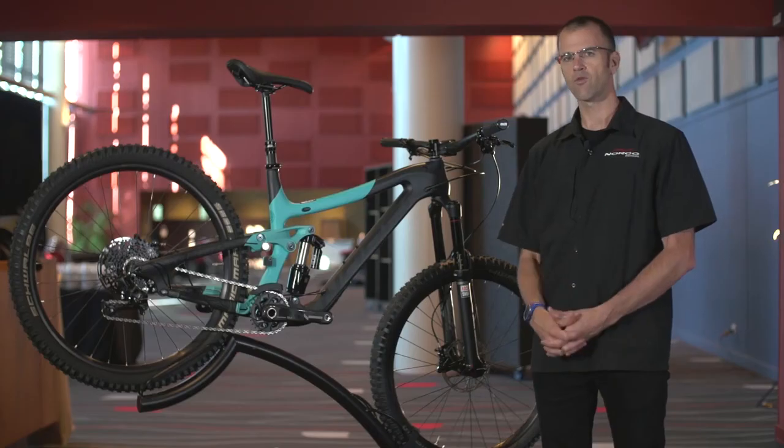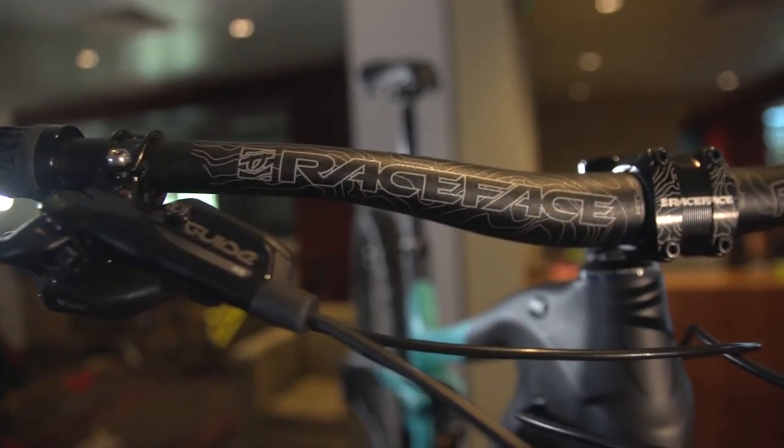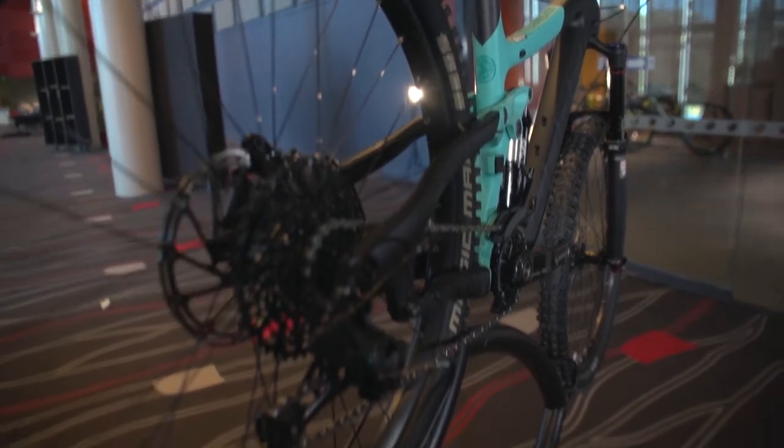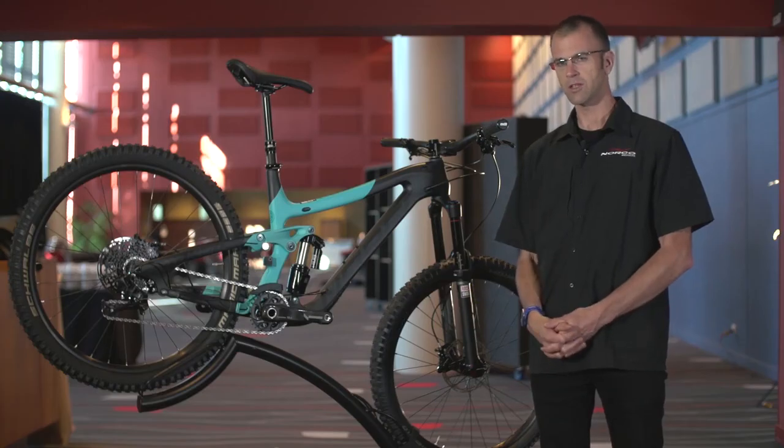In summary, this is a great all-round bike — excellent for climbing but more importantly really strong for coming down very aggressive terrain with 160mm of travel. I hope your adventure begins here on the Range series of bikes.